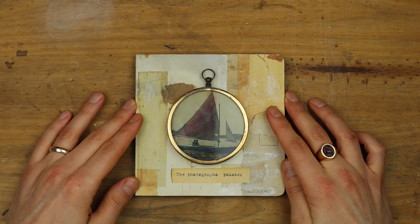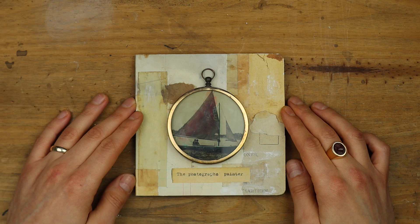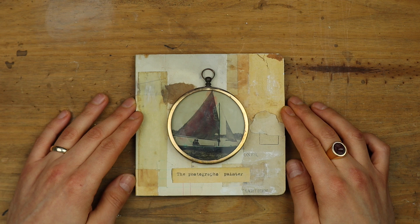I call this book 'The Photograph Painter' and it's dedicated to this person or people who, I like to think, in 1908 — because one of the photographs was dated 1908 — hand painted all those photos.